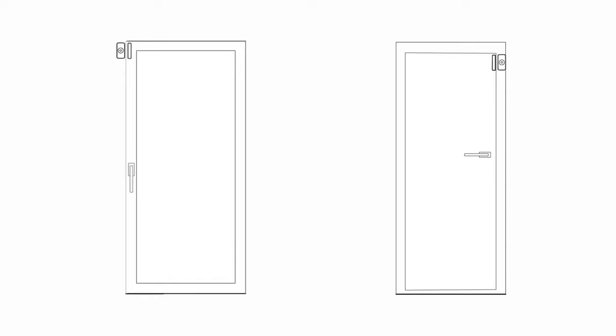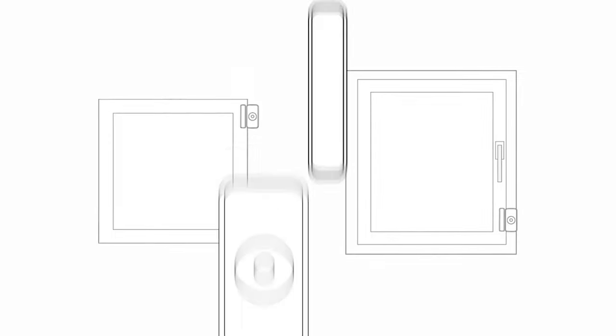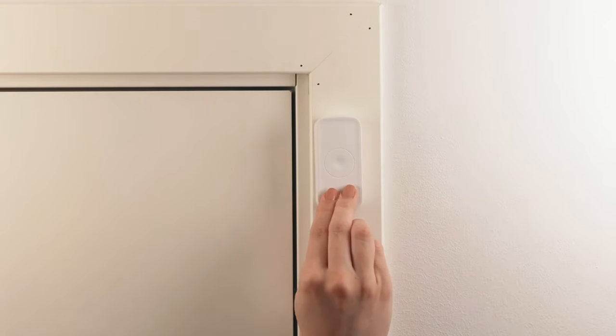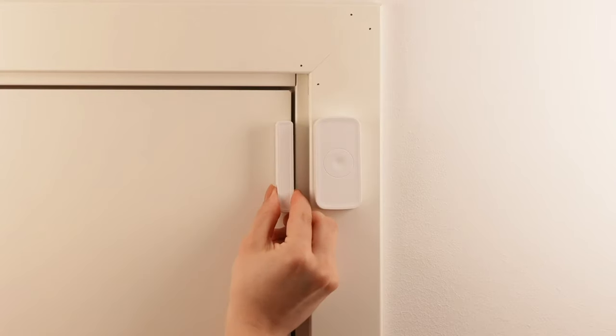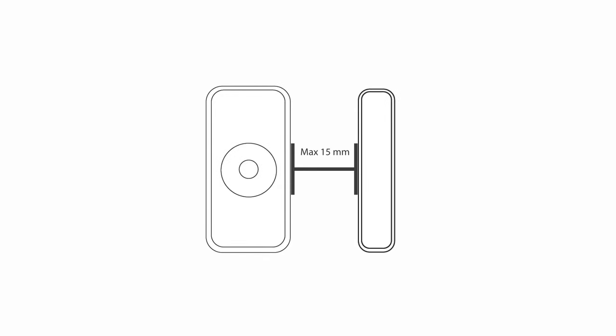Mount your door window sensor next to your upper door or window indoor framework as shown. The mounting distance between the sensor and the magnet must be less than 15 millimeters. Remove the protective layer on the double-sided tape on the sensor and place the device on the upper side wall or door window frame. Remove the protective layer over the double-sided tape on the magnet and place the magnet on the door or window. Remember, the distance between the sensor and the magnet must be less than 15 millimeters when the window or door is closed.